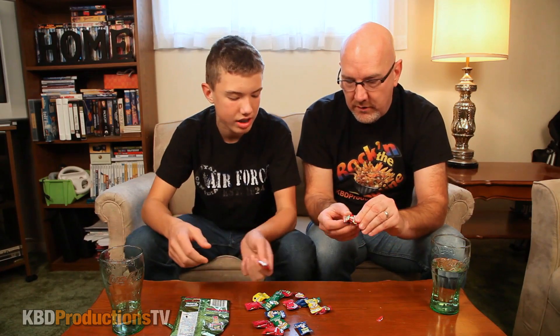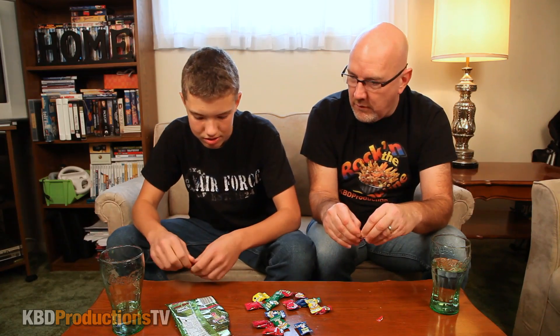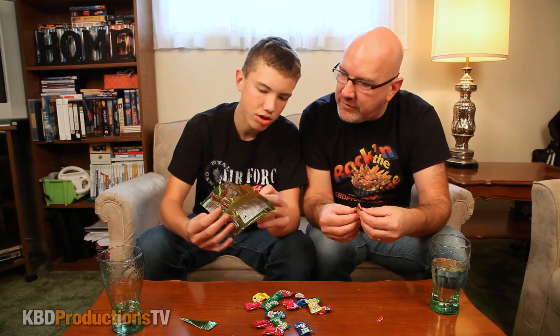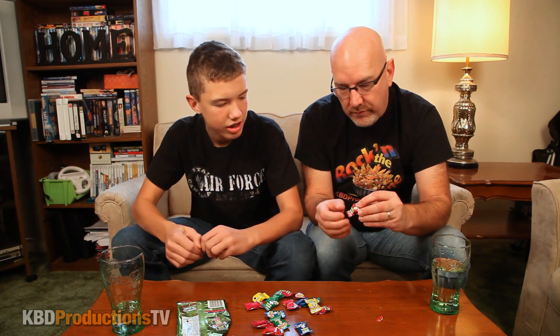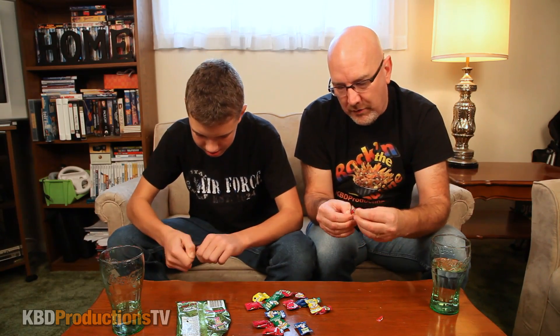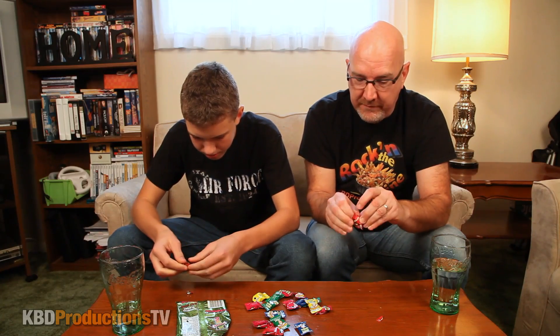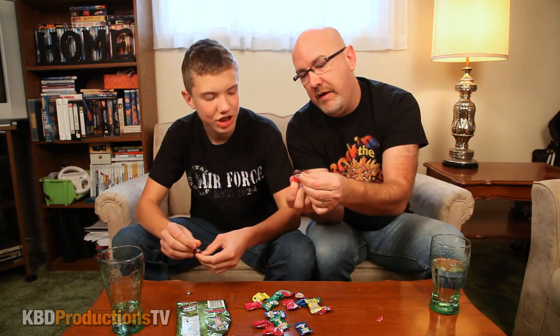Do you want to go in flavor order? Yeah, black cherry first. I tried all of these and they take six hours — trust me. These are the ones that would make it bleed. They look nothing like the picture — the picture shows discs, and these are like little things of death.